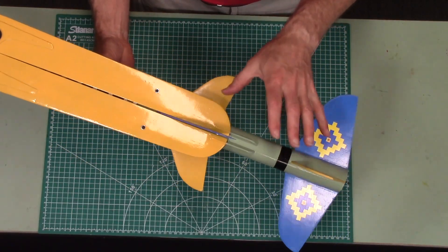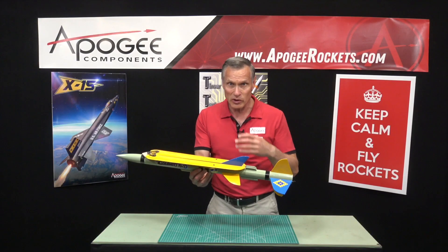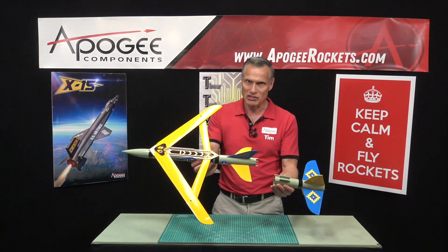Down here we have the booster section. This is the part that's going to detach, and as soon as I pull it apart these wings are going to flop out. You have to watch your face so you don't get whacked. Just like that.